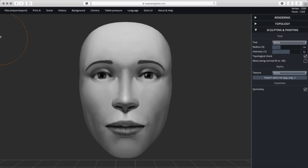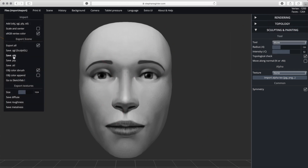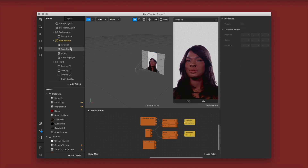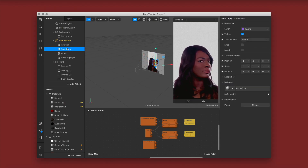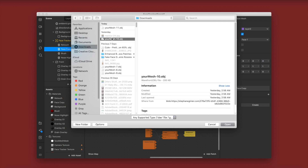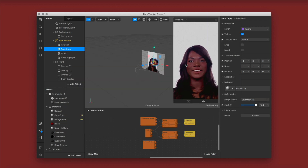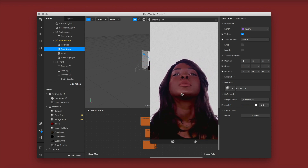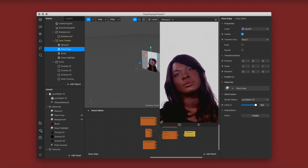Once you're happy with the deformation, go to file, save OBJ — it'll go straight to your downloads folder. Then click on your face copy face mesh, and underneath that one — which is already connected in the patch — import your deformation OBJ. As you can see it's already been applied: her lips are bigger and her nose is slightly slimmer. I'm sending this to my phone to check.